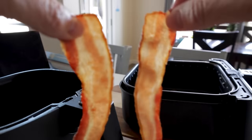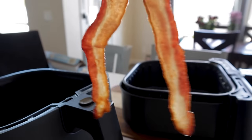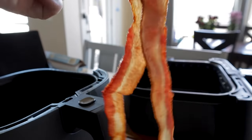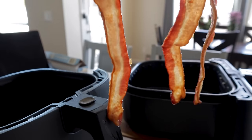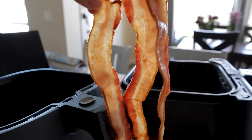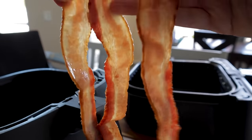Side-by-side comparison: the air fryer parchment paper bacon versus nothing — they seem cooked about the same. The regular parchment paper bacon is way more greasy and drippy, and just slightly undercooked compared to the others.